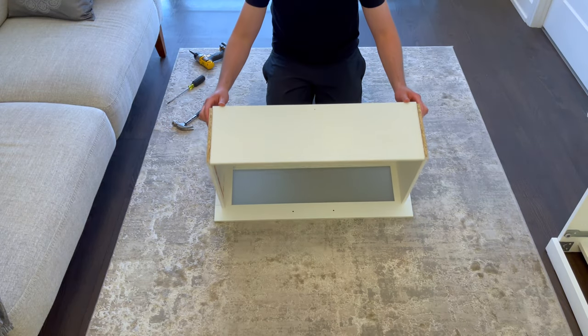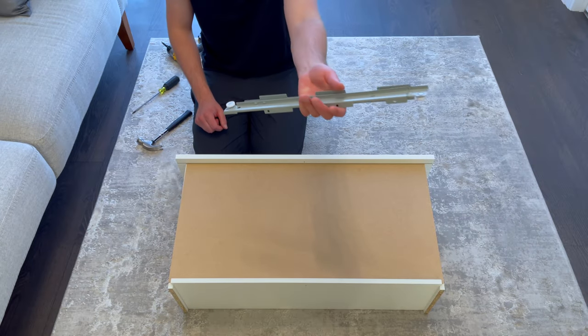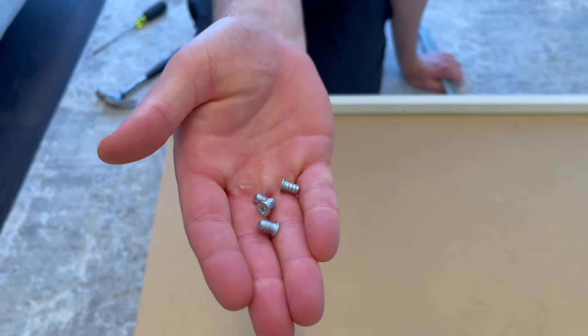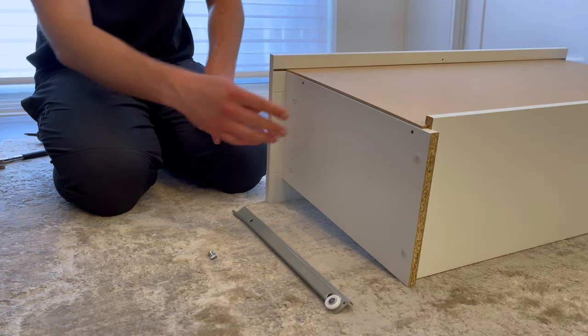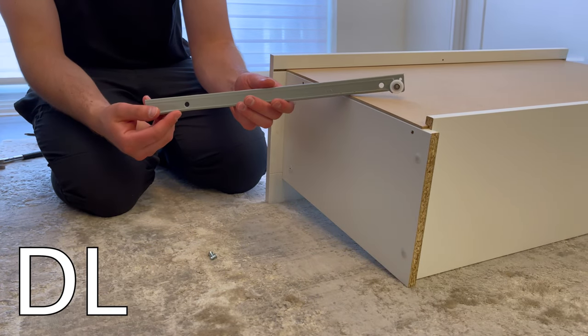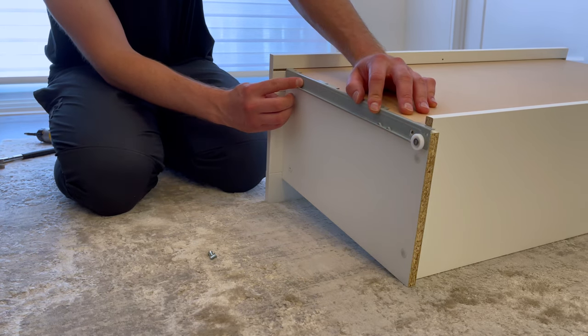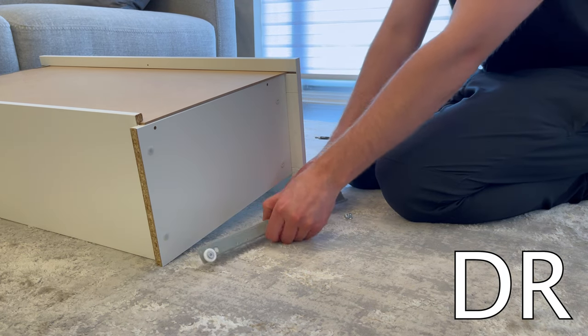Next flip the drawer over as shown. Then grab the corresponding drawer sliders marked DL and DR, and also grab four of these screws. Go to the left side and attach the drawer slider marked DL like this, then secure it using the two screws — the two screws will be going into these two holes. Then repeat the same step for the DR drawer slider on the right side of the drawer.